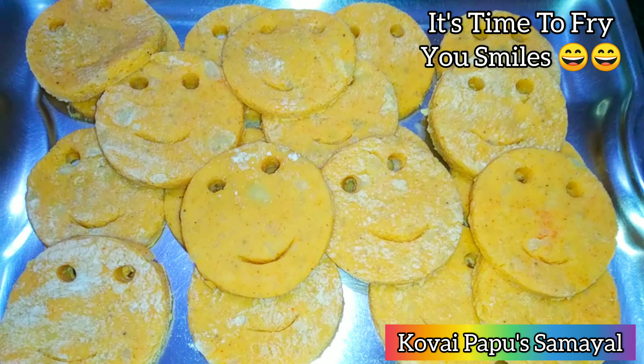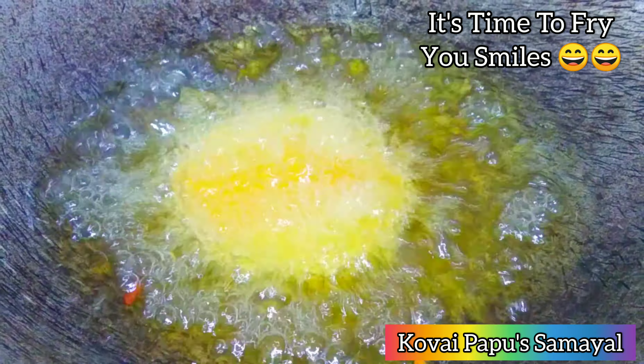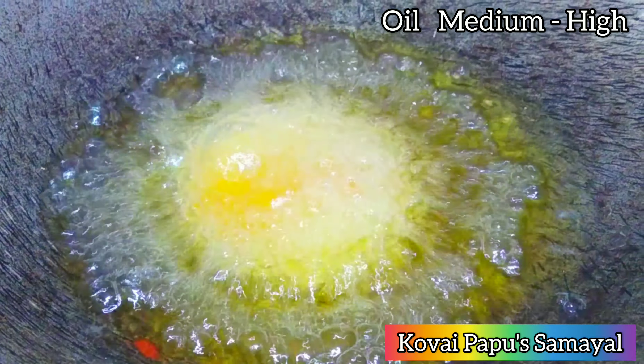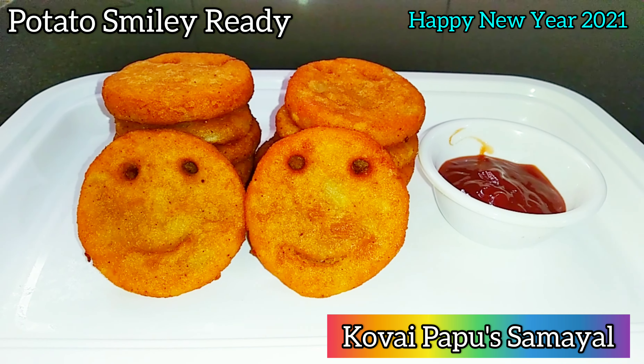Add 2 tablespoons of bread crumbs, 2 tablespoons of corn flour, half tablespoon of pepper, half teaspoon of chili powder, and required salt. Mix it nicely and make it soft.